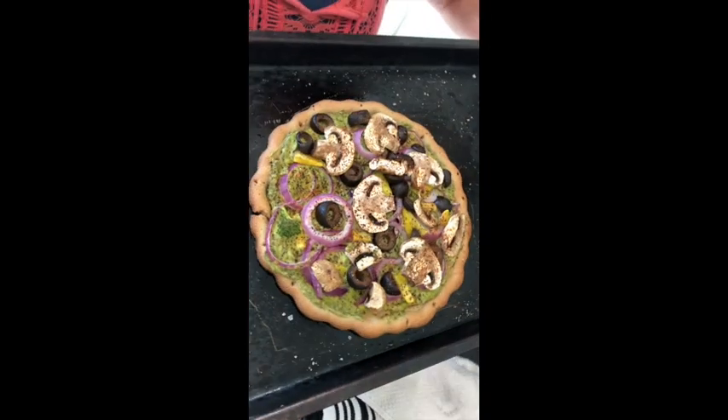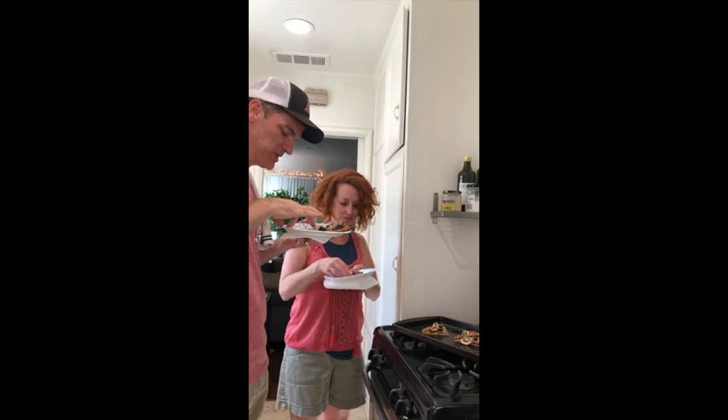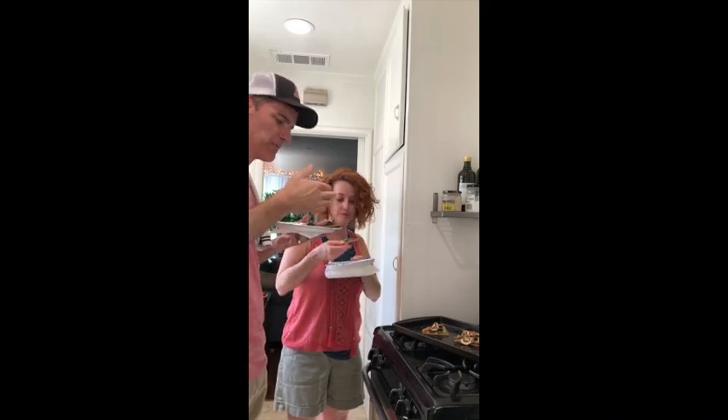Look at that. Good pizza crust, yeah? Mmhmm. Finger lickin' good. It's good!